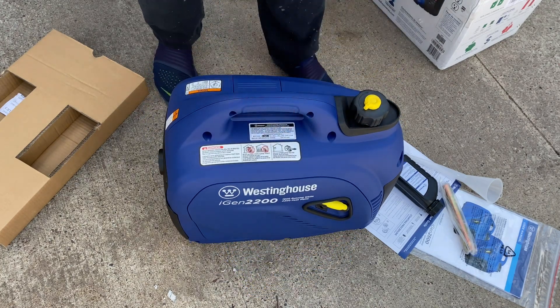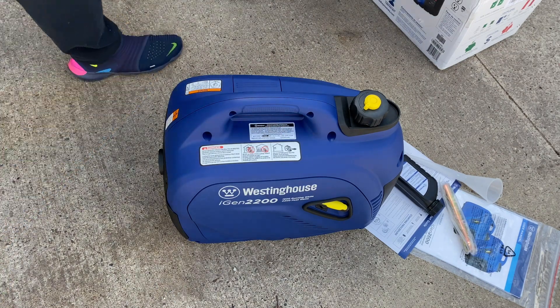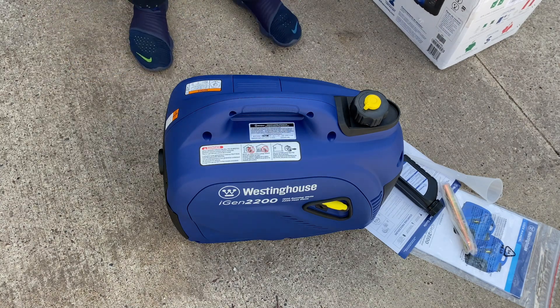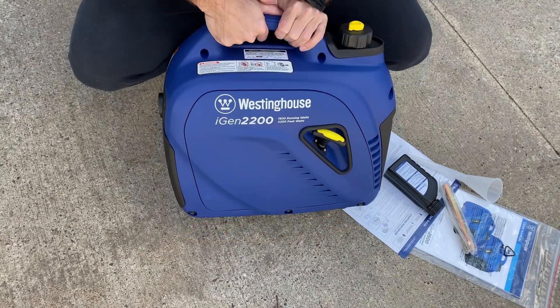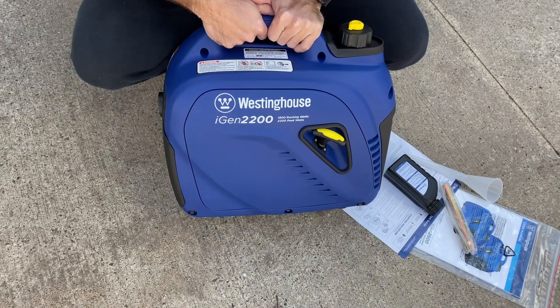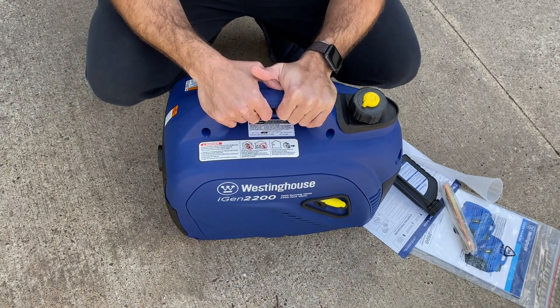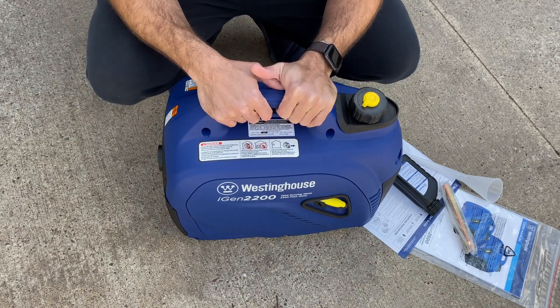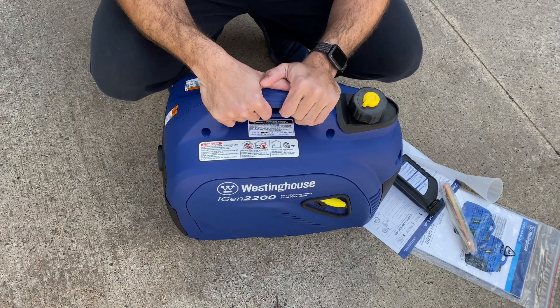Today we are also going to do a start. I'm going to start it from scratch cold as you see it now and we will see how she does. Welcome back to the iGen2200 Westinghouse inverter generator — super quiet, very light, very easy to use. We just had our opening of the generator out of the box and now we're going to go ahead and start it up.